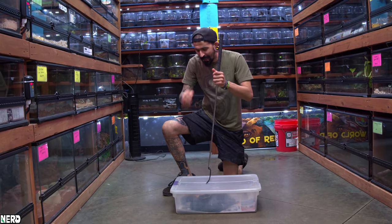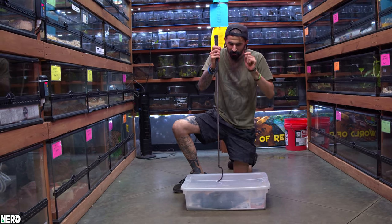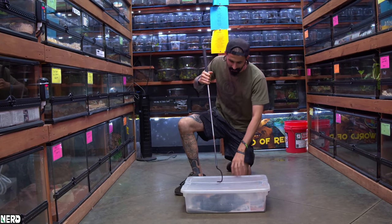So if you ever think about working with big elapids like king cobras and things like that, this is a great snake to train yourself to realize how quick those big snakes can be.